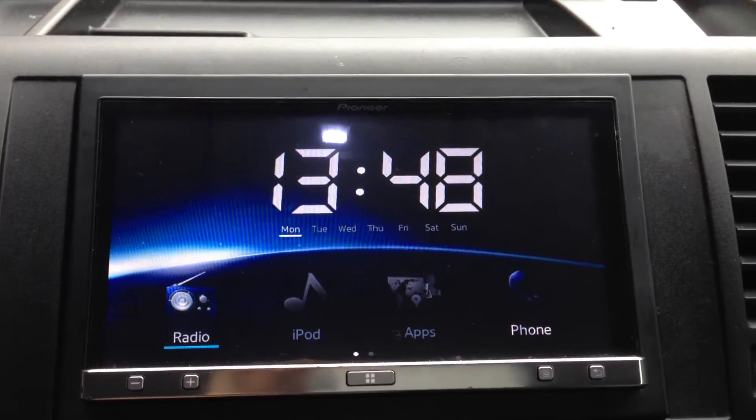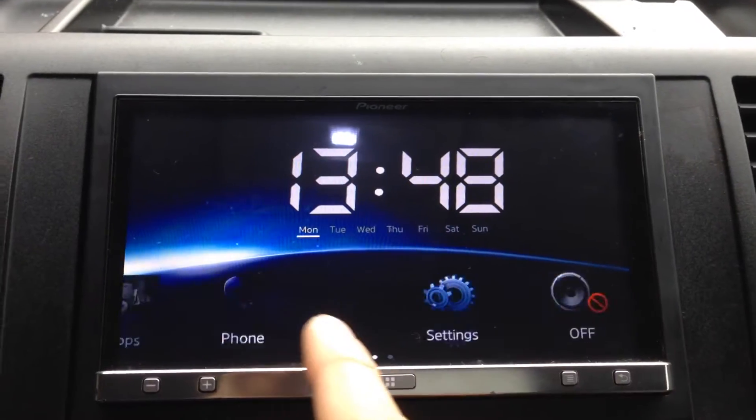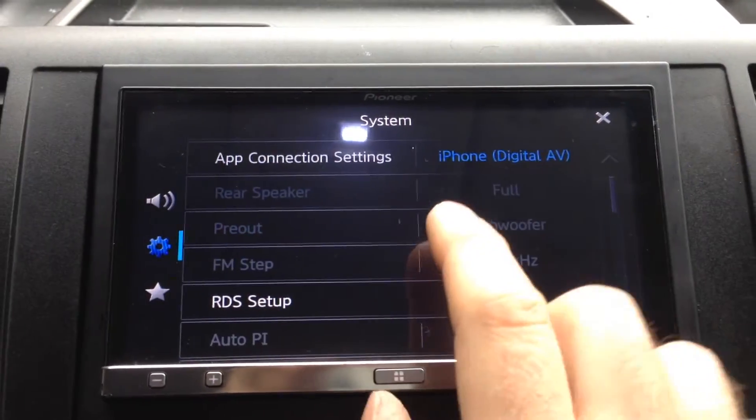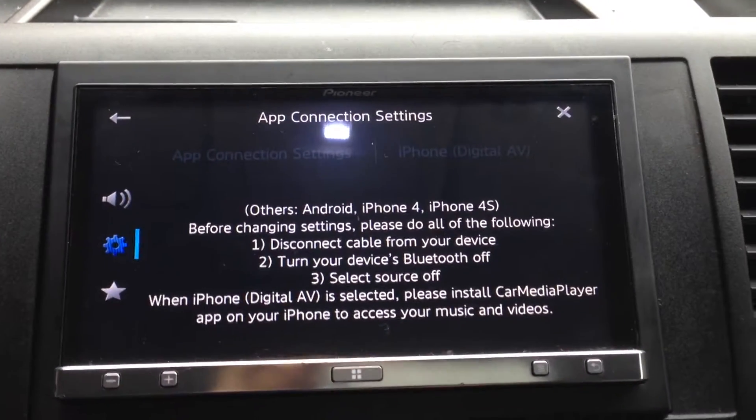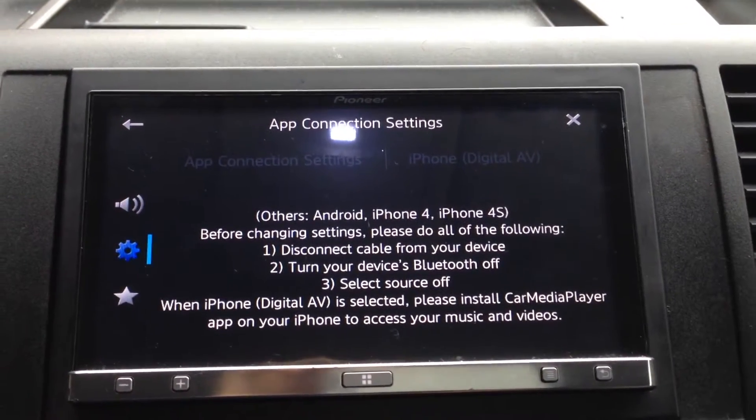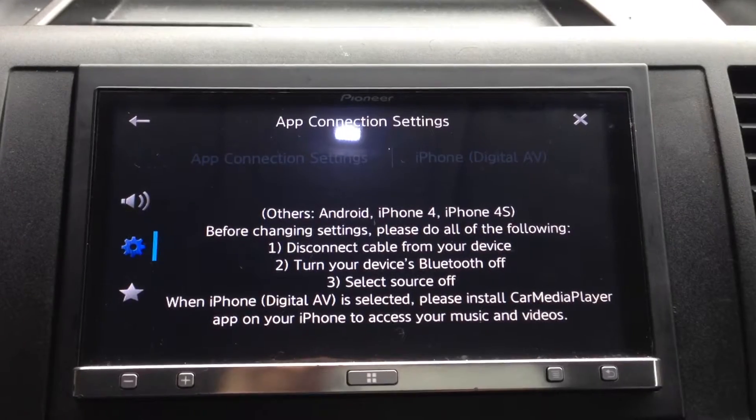Now a lot of people are saying: just go into the menu and follow the instructions to change the app connection settings. In here it says disconnect the cable from your device, turn off the device's Bluetooth, select source off.